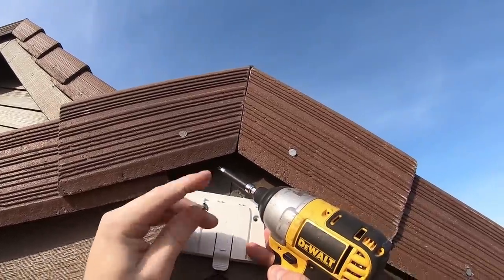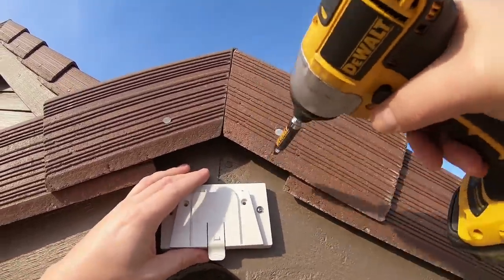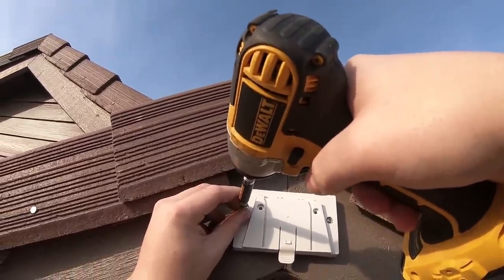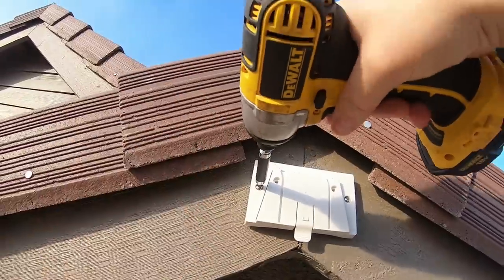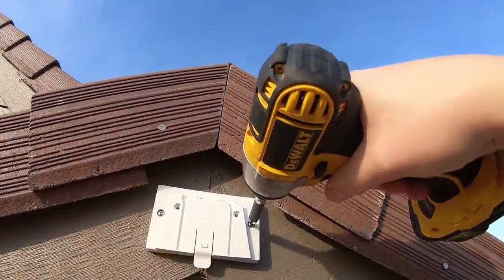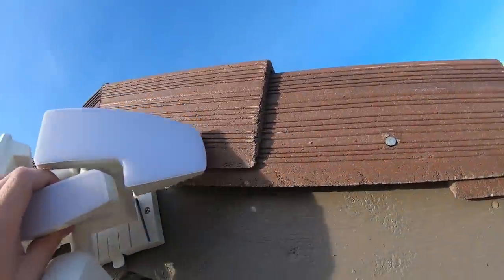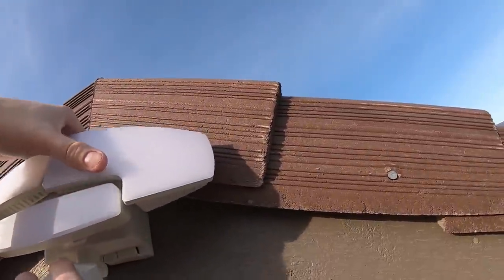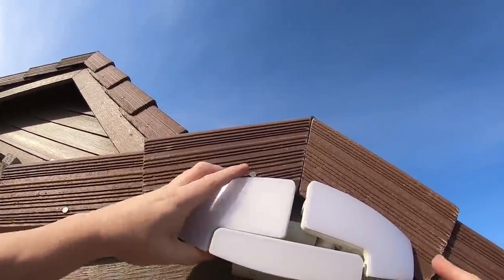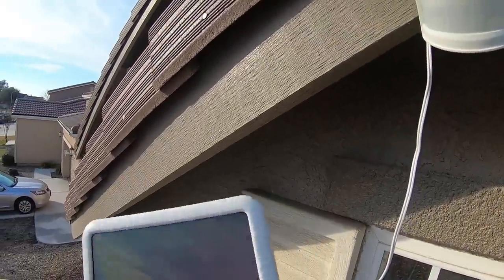I'm going to put it up and lay it right in the middle — put one screw right here. Just make sure we're leveled — looks level enough to me. There we go, nice and tight. Just like that.